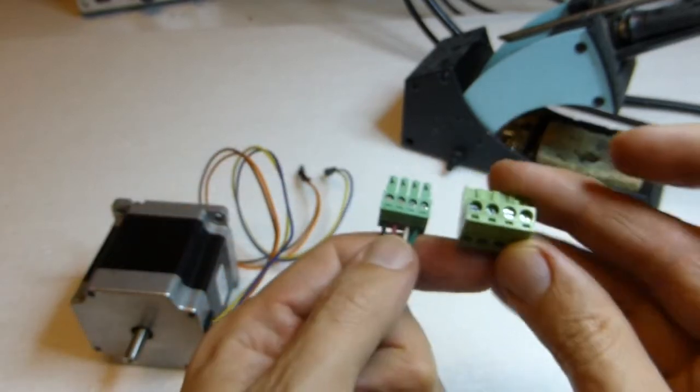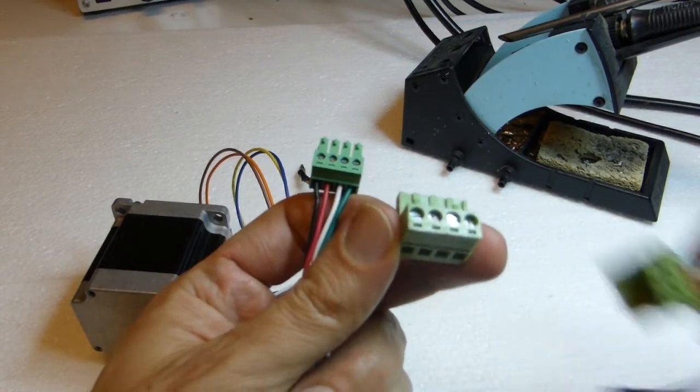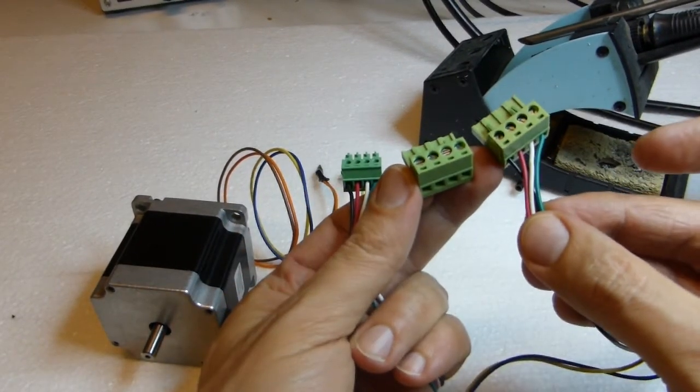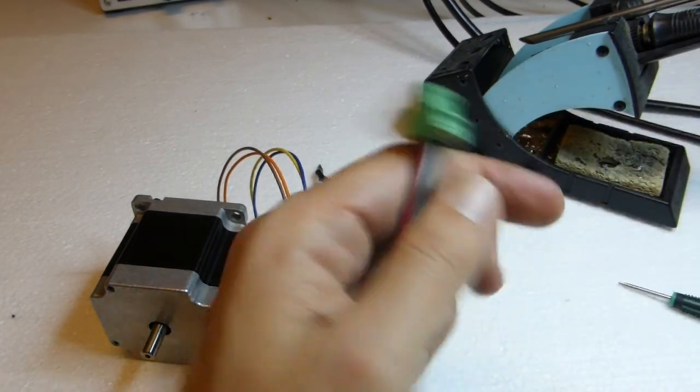If you use the other screw terminal kind, just follow the same wire order and it will end up the same way. It's just bigger, but it's the same process.